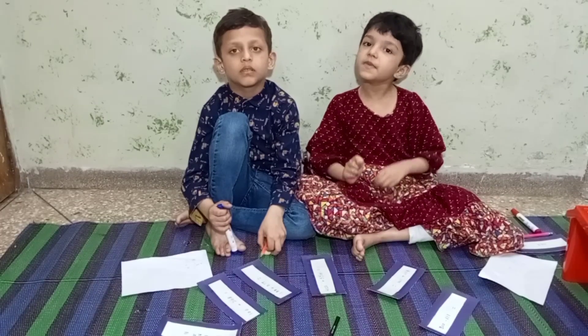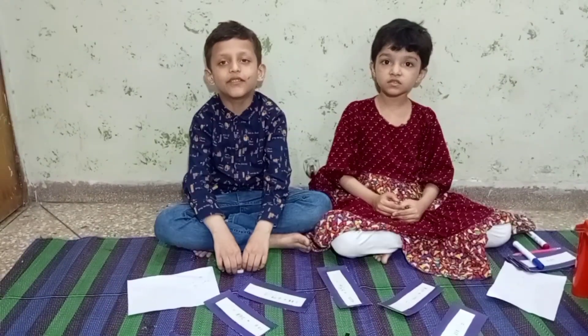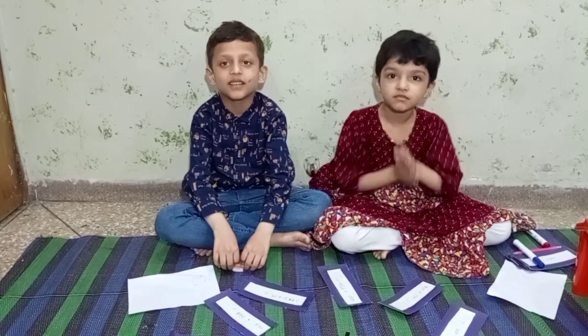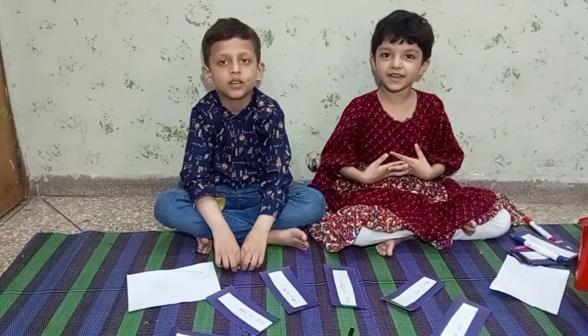Friends, you can make it multiplayer and add different variations to this game. Please like our video, subscribe to our channel, and share it. Friends, it is an interesting game — you must make it at home. Now we will play it.